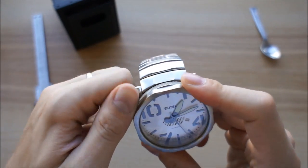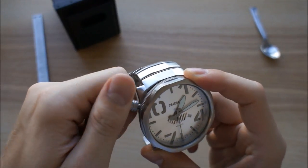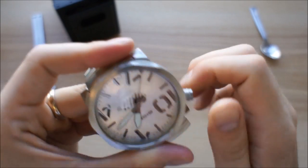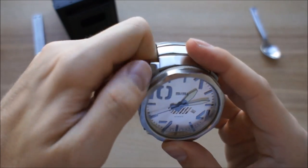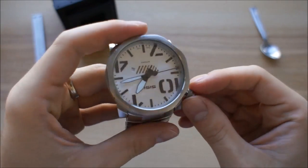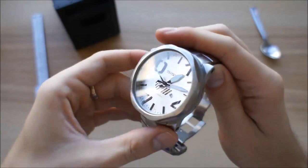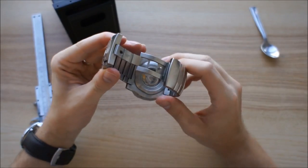The crown is a screw-down crown and I've already gone swimming with the watch, so it's waterproof to 100 meters. You can hand-wind it, and for those who care about it, it's also hackable — I never use that feature but I know it's important to a lot of people.